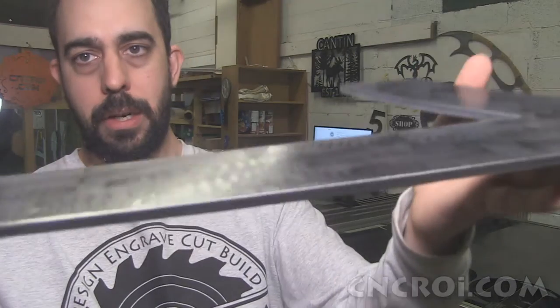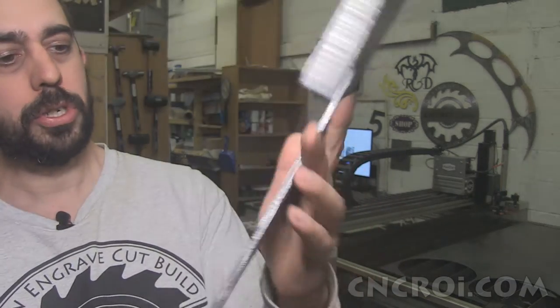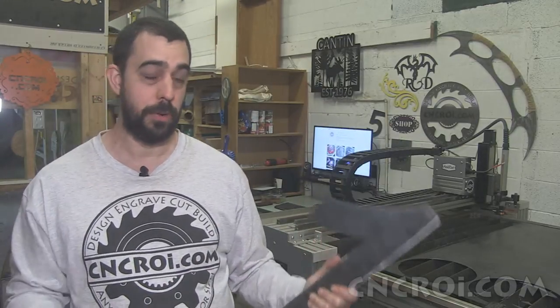You can see the edge quality here. Now the customer is going to do the finishing and the painting — that's why you still see the mill scale on here, which is that darkish grayish coating. The mill scale actually protects the surface from rusting, so it's not a bad thing to have on there. The customer just has to sand it a little bit and then do whatever finishing process they're going to do with it.